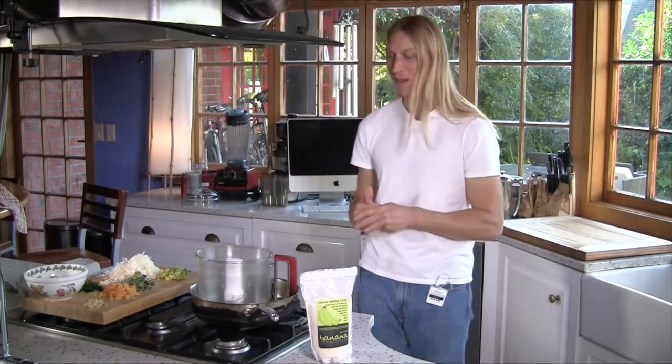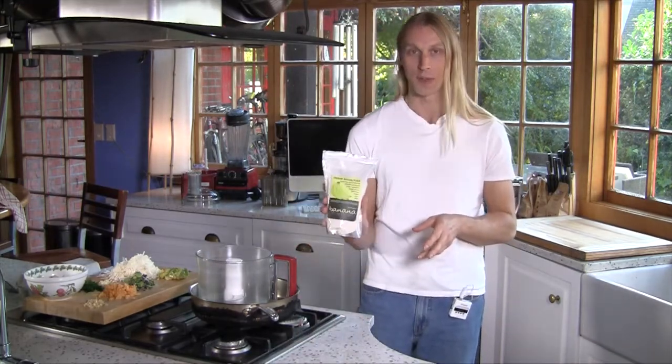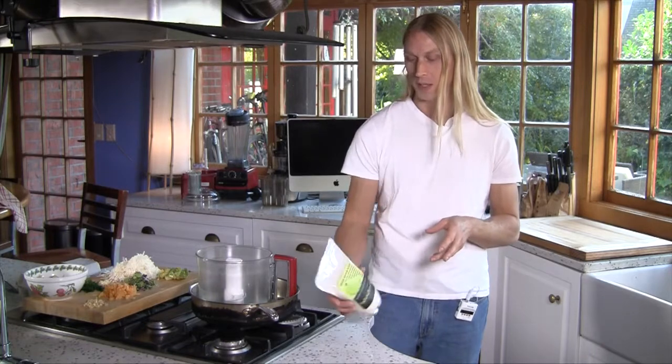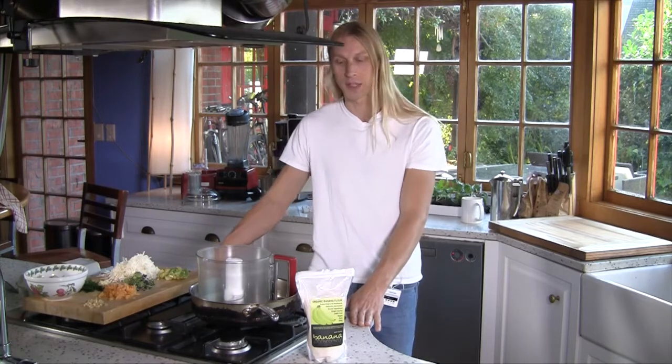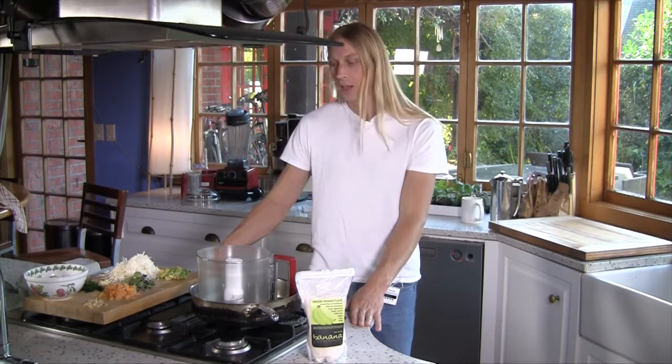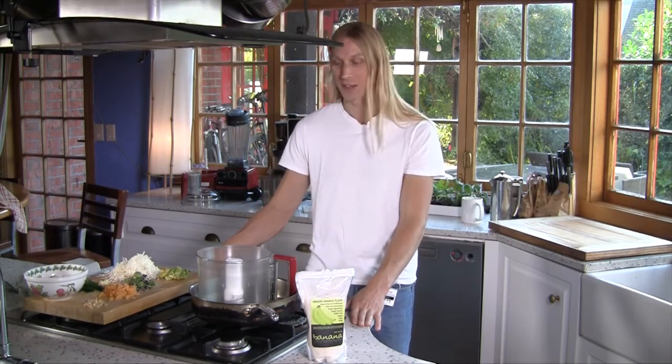So this is the fun part. I've fallen in love with something called green banana flour — this is an organic one. It's wonderful, it's really good for supporting the good gut bacteria. It's full of resistant starch. And I'll show you how to make this base, which really can be done in 15 minutes. So let's give it a go.